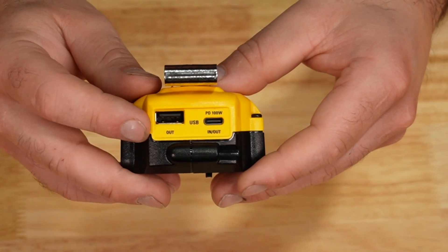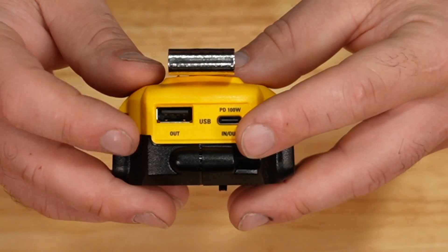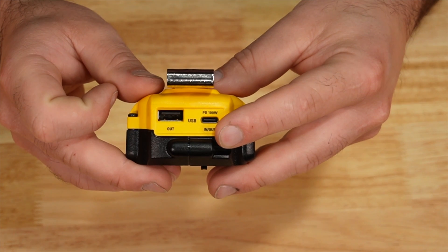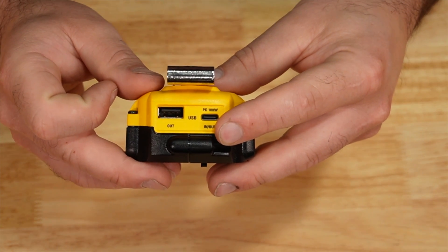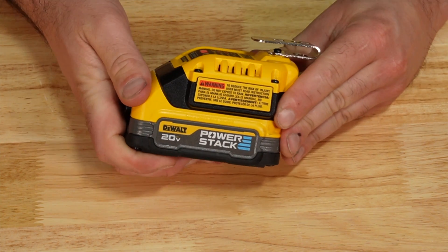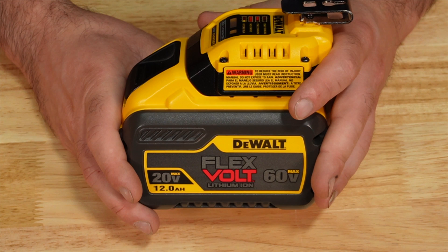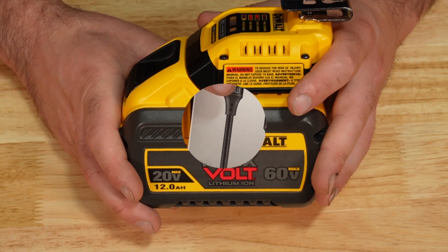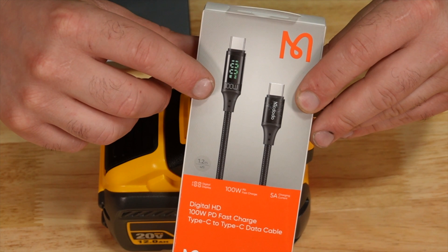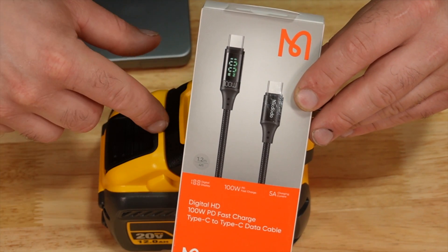On the side of the battery adapter, there is a USB-A port at 2.4 amps and a USB-C port rated at 100 watts, or 5 amps at 20 volts. The adapter works with any DeWalt 20-volt batteries they currently sell, including the 60-volt FlexVolt. With this USB cable, it does display the actual watt usage of the device, so we can test the actual output of this adapter.